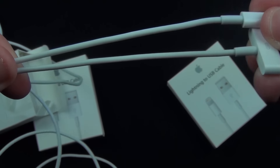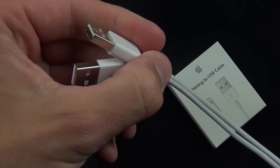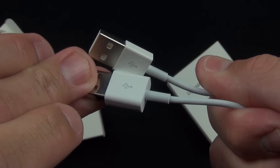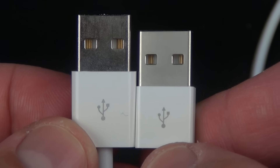The cable design is pretty familiar and it's also the same length — you can see the USB ends are the same length and the same design, with the USB logo there. It looks like they also shrank the base of the USB cable here, so it's a little shorter.